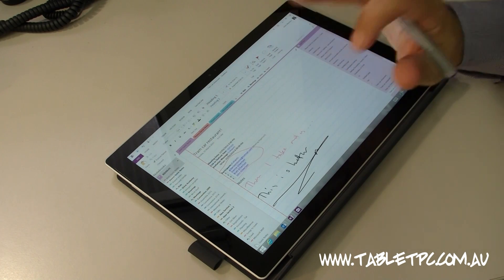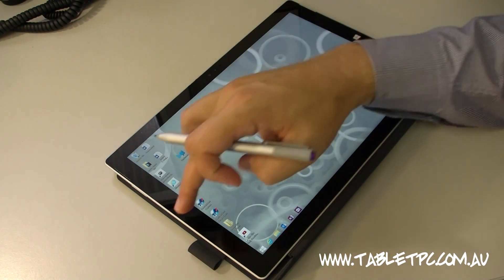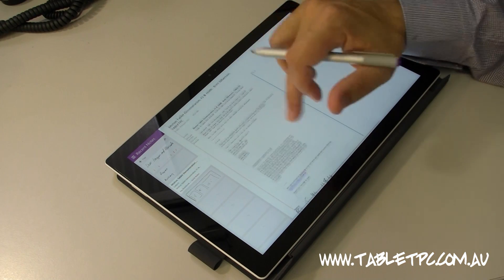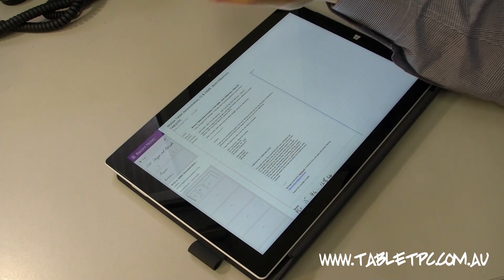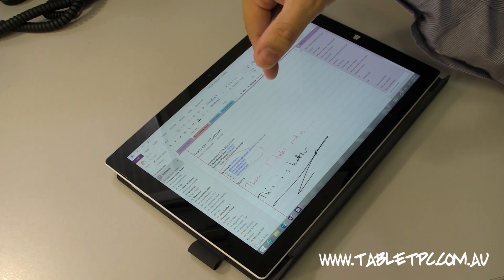That's why I still use the OneNote desktop version — because that Outlook integration is a unique feature to that version. But if you prefer, you can use the tablet version or the Store version of OneNote, and the button on the back of the pen can be tied into either version. For me, it's tied into the desktop version, so when I click that button it's going to run the desktop program.